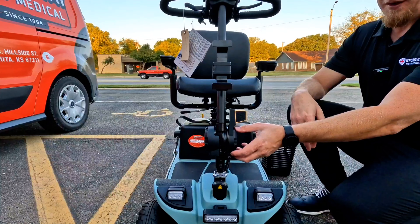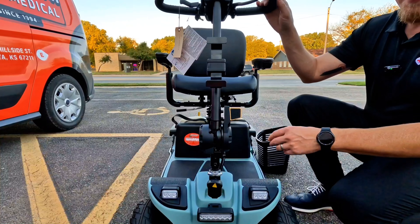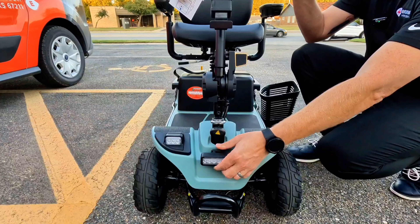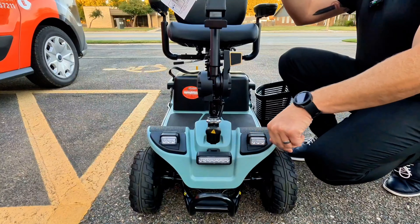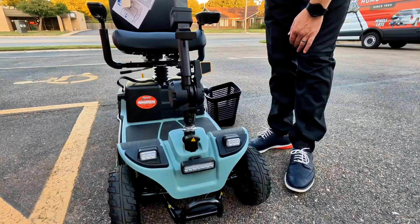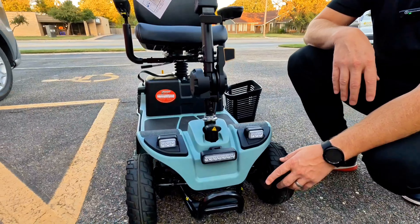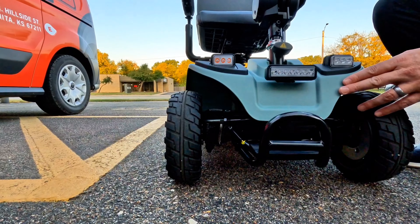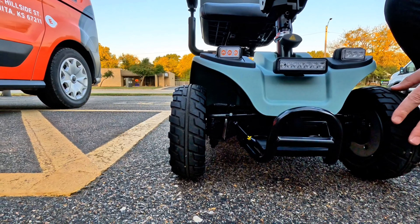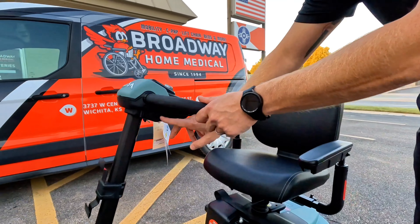On the front of the scooter we have a front basket. Another innovative feature is the tiller angle adjustment — there's a little knob you push forward to move the tiller forward and backwards. Some of you may remember older Pride scooters had a little screw you had to loosen; this is going to be much easier and convenient. We also have a front bumper and a front headlight with some up-and-down angle adjustment — it's a very bright headlight that will definitely light up your path driving at night. Then we have our hazard lights.